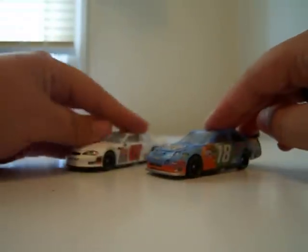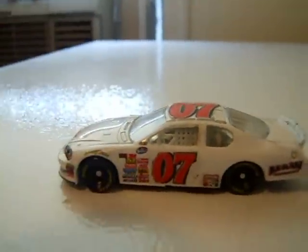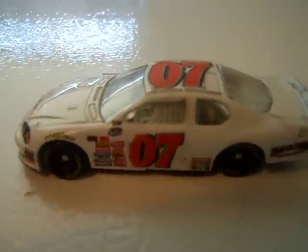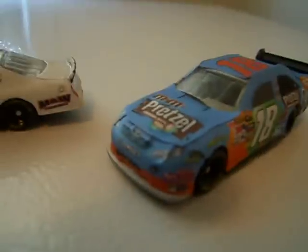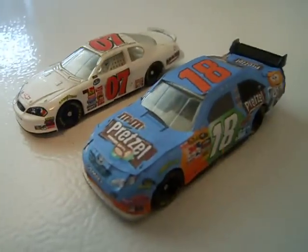I really like these two cars. Here they are. I really like this car. I mean, even though I didn't really do that much to it, I just really like it. Here they are. Please comment, rate, and subscribe, and I'll talk to you guys later.